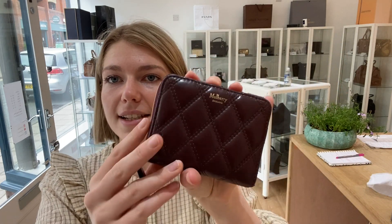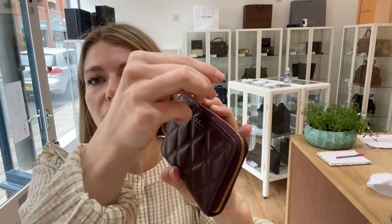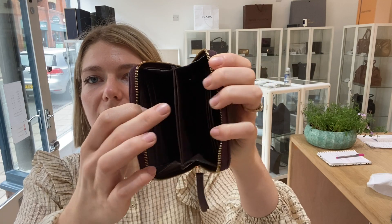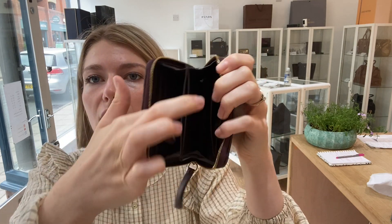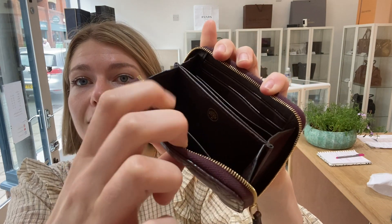I'll show you the features. So as I said you've got this lovely cushion leather and then you've got a full wrap around here, and then it opens up and on the inside you've got sort of three sections. So you've got this flat pocket section in the middle that actually opens really wide, and then you've got two sections either side.